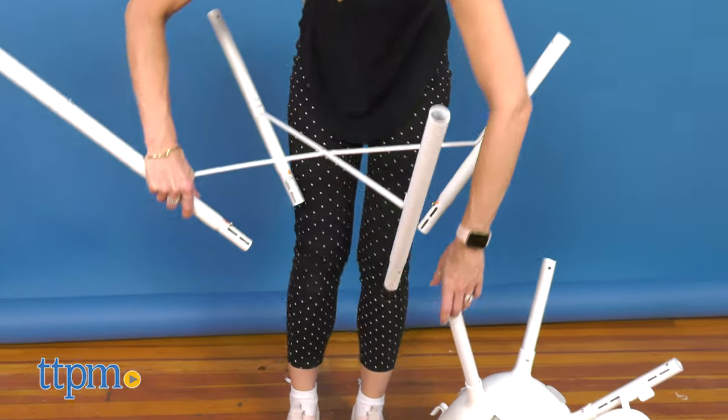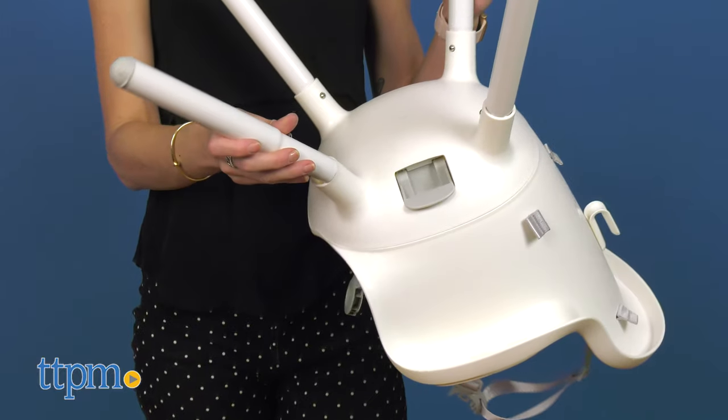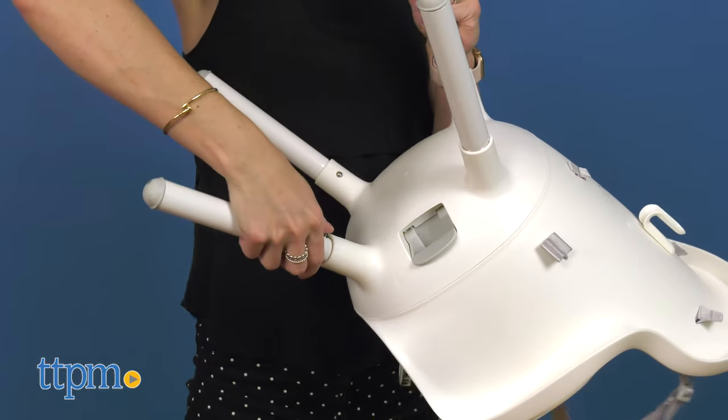To adjust the high chair height, simply remove the middle standings. To convert it to a toddler chair, remove both upper standings.